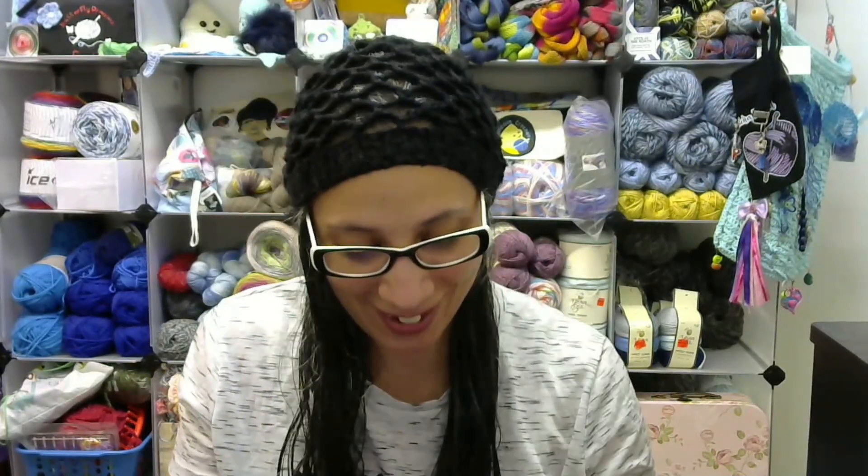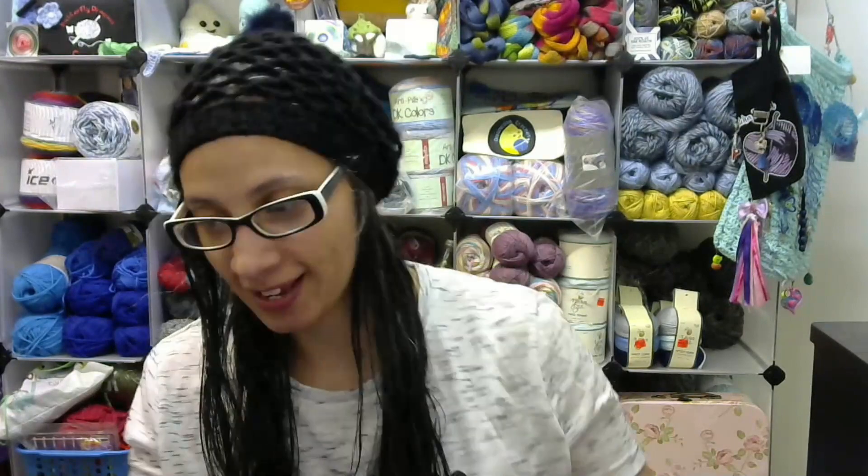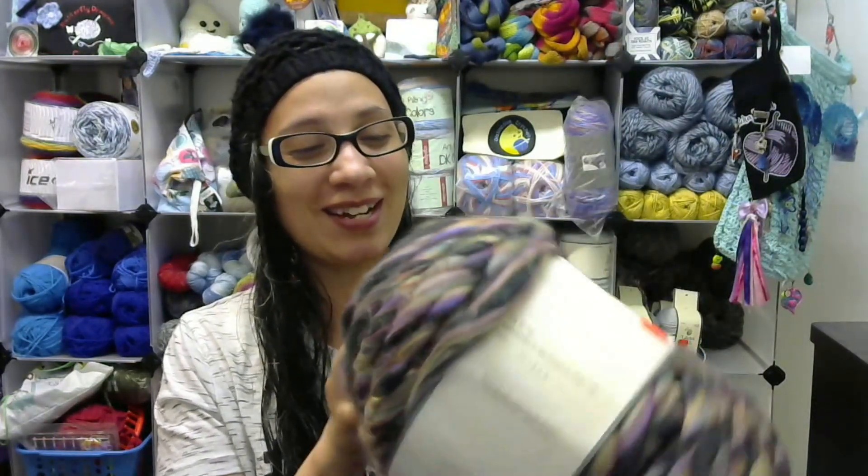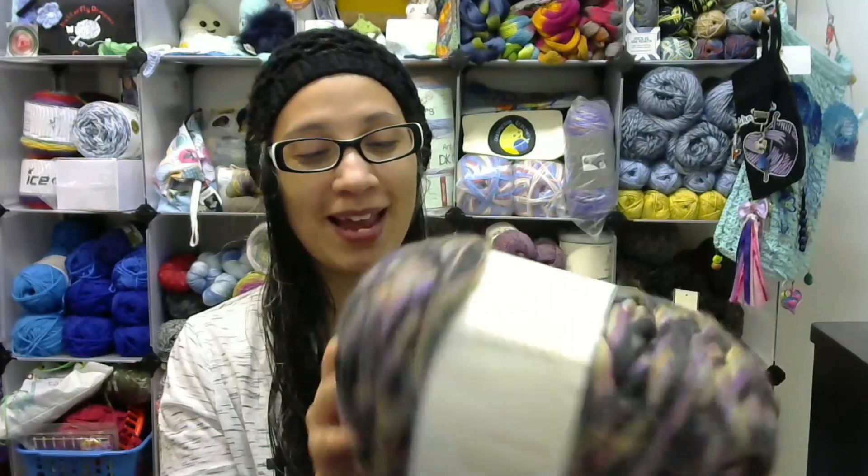Oh my goodness, she got me some of that spinning yarn! I can't believe it. This is that yarn I was telling you guys about from Hobby Lobby. I had got my drop spindle and I was thinking about going back for it, and she got me some!